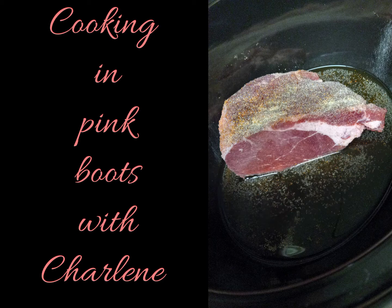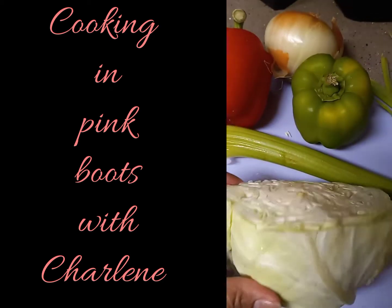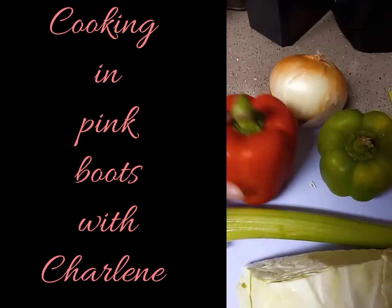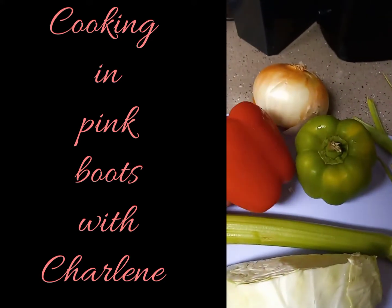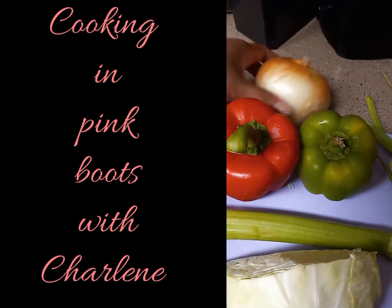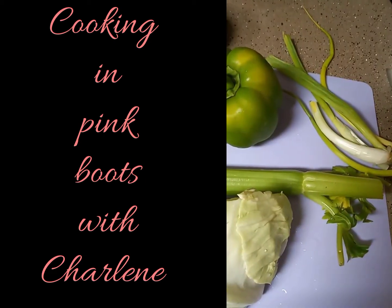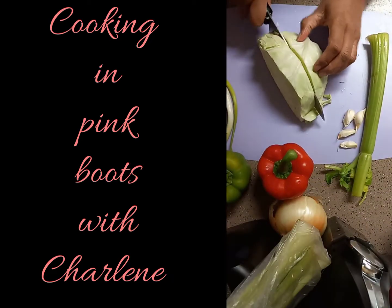Now for my veggies: I have about a quarter of a medium-sized cabbage, enough to make two cups chopped; half of a large celery stalk; half of a green and red bell pepper; one small yellow onion; five cloves of garlic; and one green onion. This dish serves about four to six people.